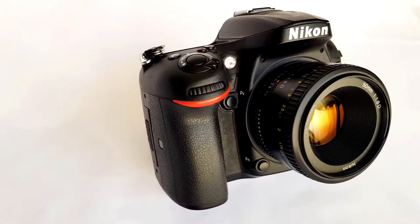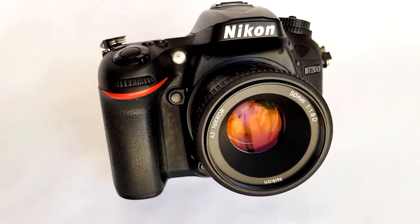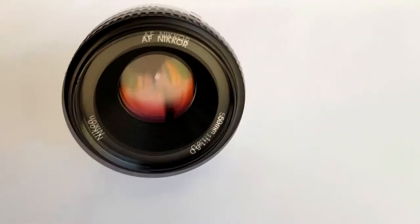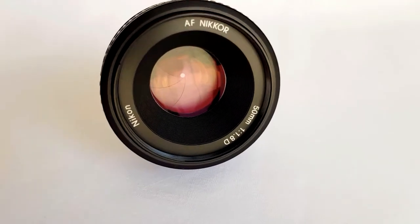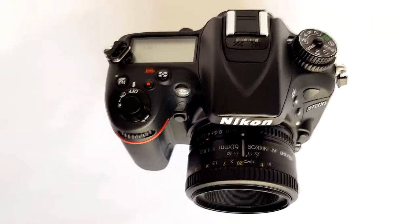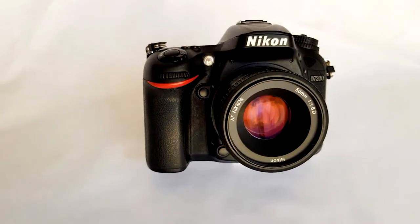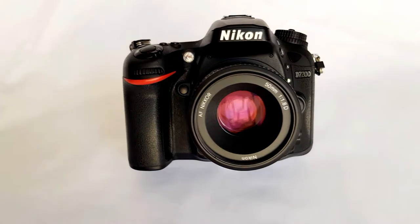This is one of the cheapest lenses you can buy — it focuses very fast and produces fantastic sharp images even in low light situations. At f/4 you can get super sharp results from this 50mm prime lens. All in all, it's a super light and small lens and really enjoyable to use.